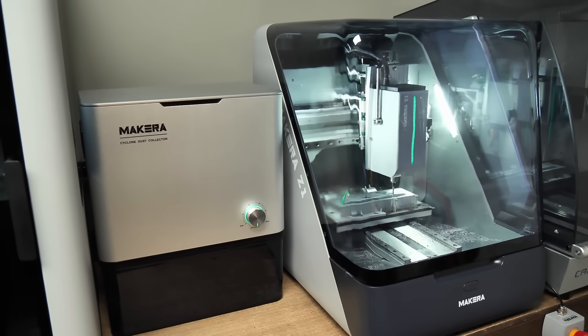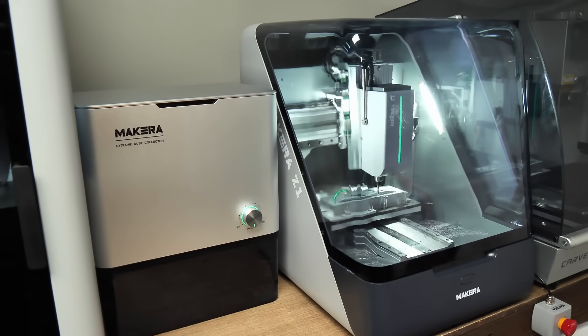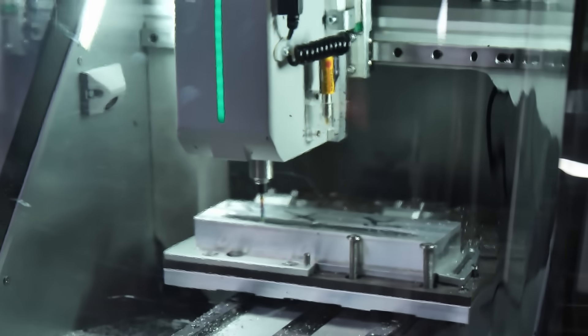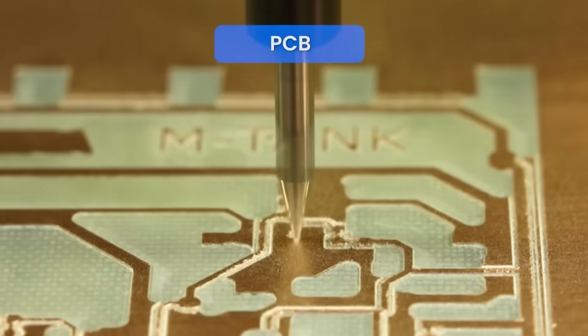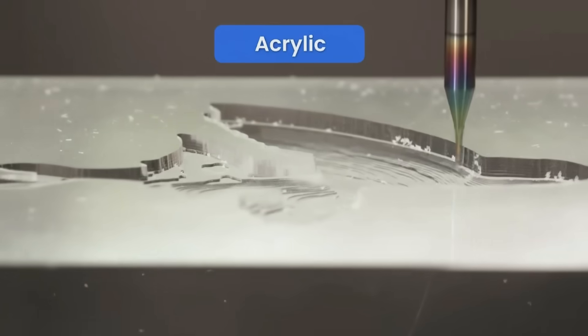Makara has made this very user-friendly. For about the price of a decent 3D printer you could be getting one of these, and basically you'll be able to mill stuff from plastic to aluminum. Anything that you want to mill, you can do on this machine.